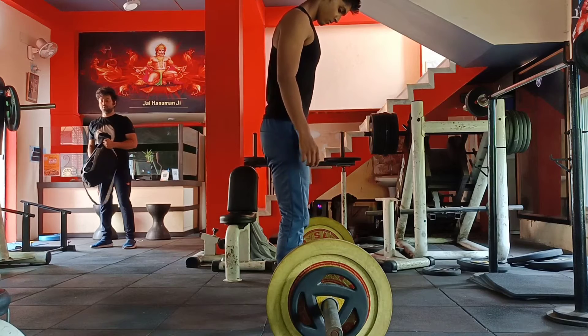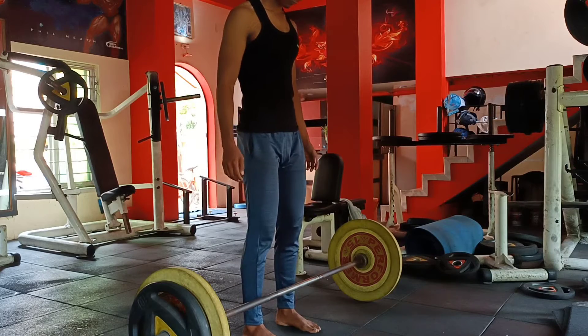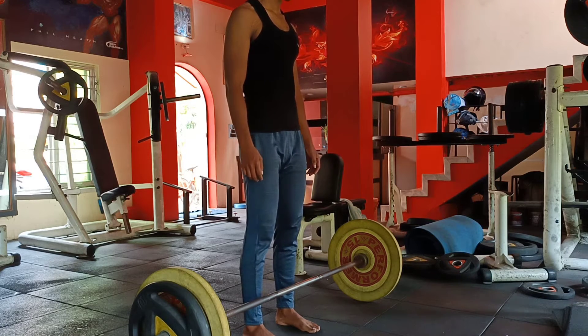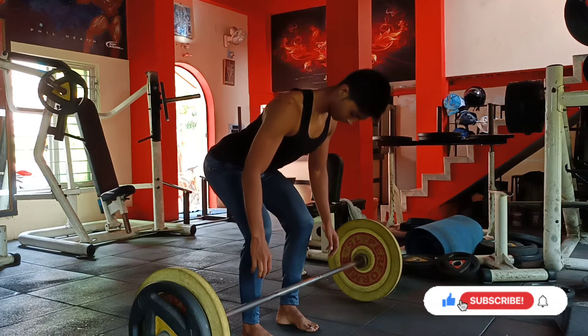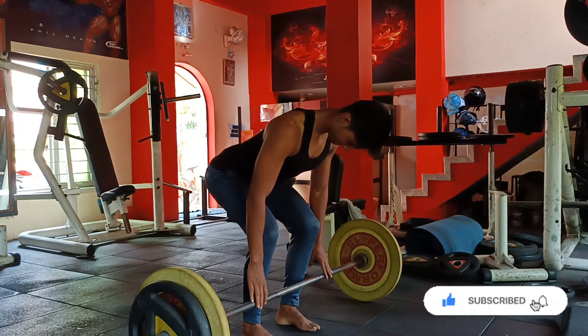I will show you a comfortable stance. This is a big stance, this is a medium stance. I am comfortable with this stance — this is a very easy stance. I just spread it.